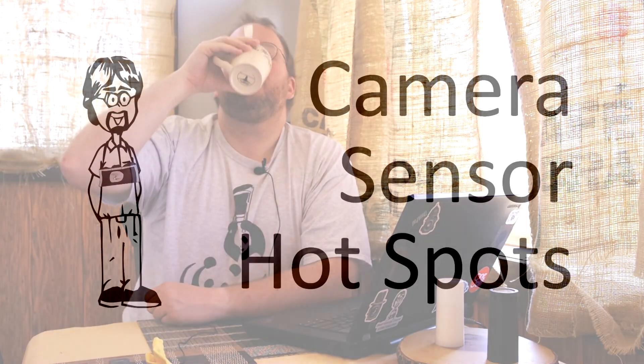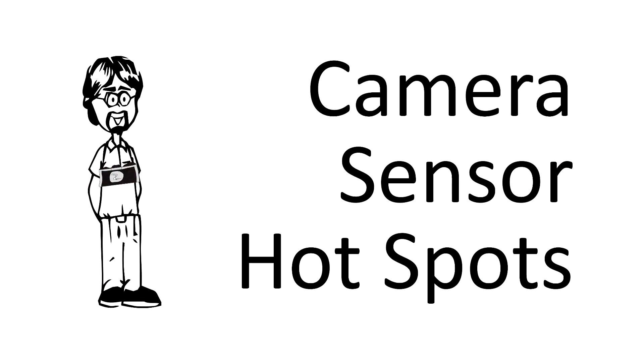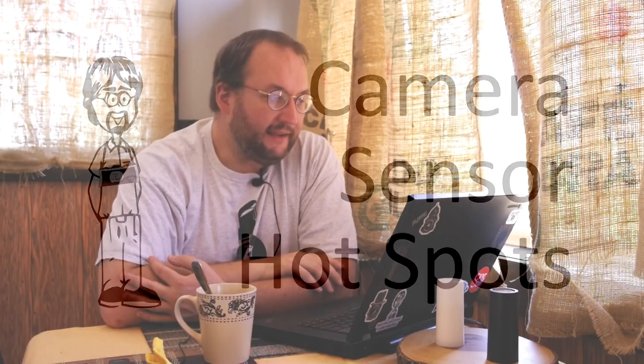Hey everyone, today we're going to talk about your hotspots. Hey David, what causes image hotspots and hot pixels on digital sensors?